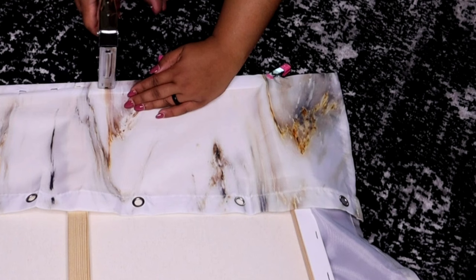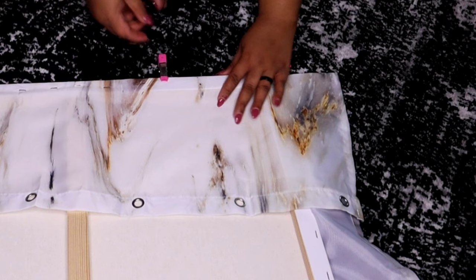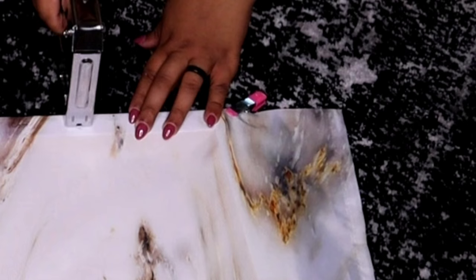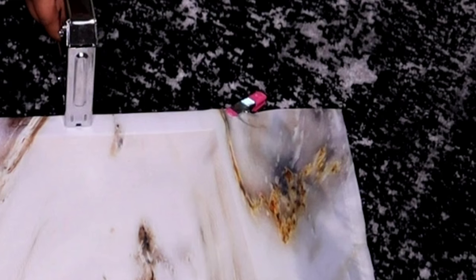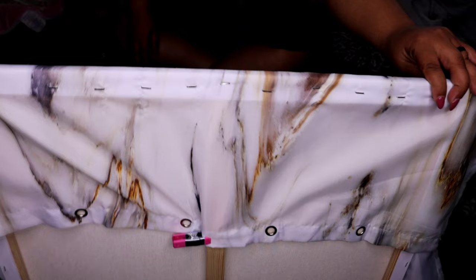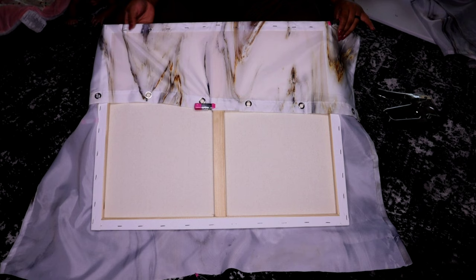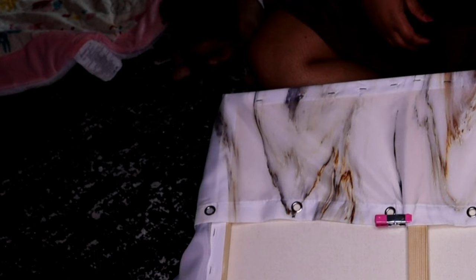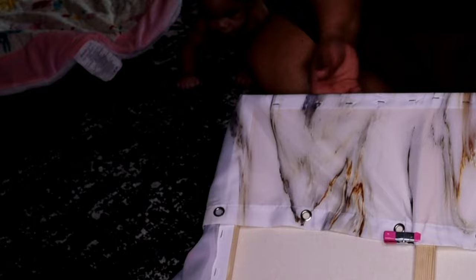Do the same thing on the other side. As you get down to where the clamp is, you can just move it down. I suggest keeping one clamp on the corner so that everything stays in place while you're stapling. You don't want to staple the very edge — leave about two to three inches there. It should look something like this once you're done. Now we're going to take the edge flaps here.